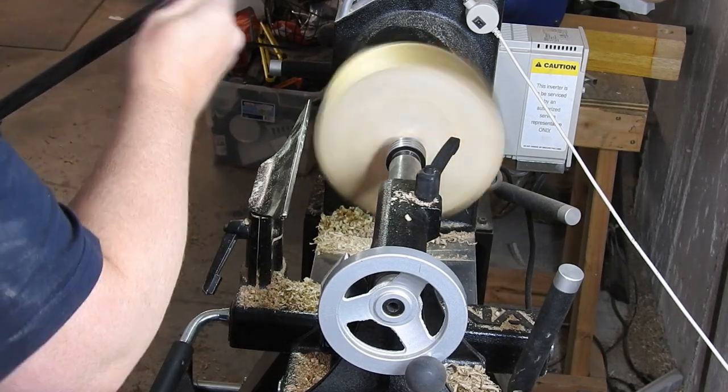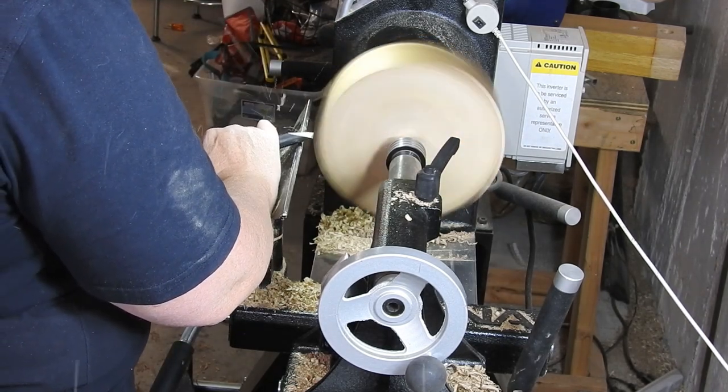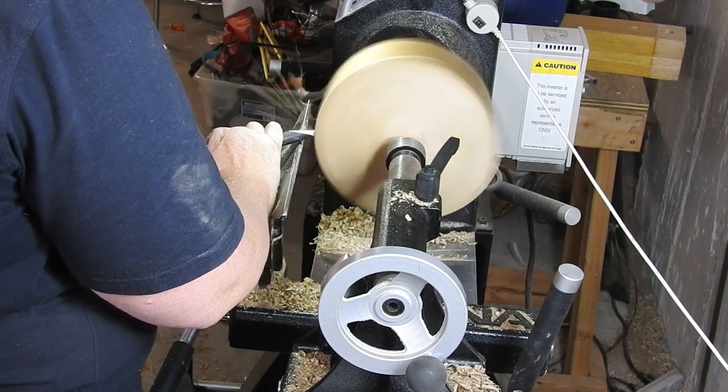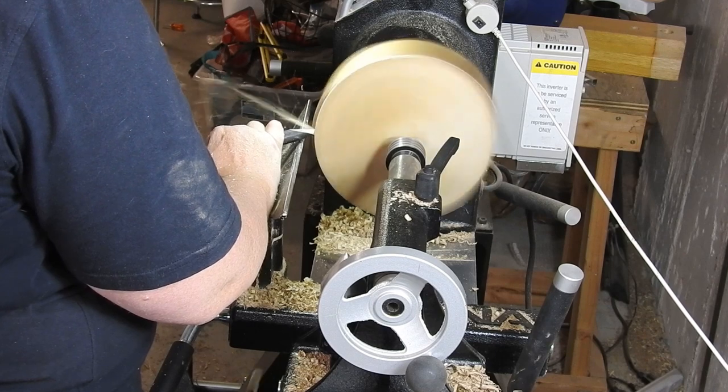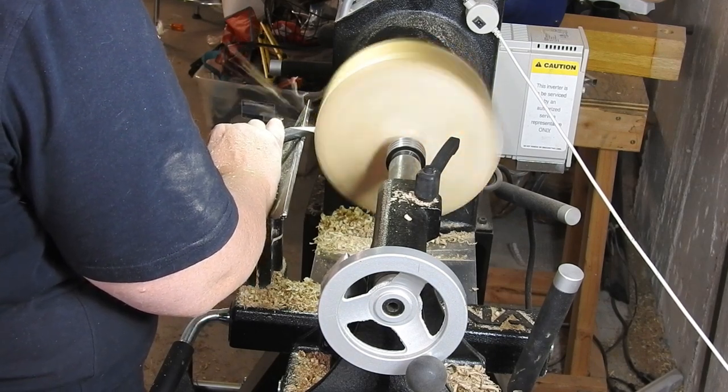Hi everybody! Thanks so much for tuning in. I hope that you all have had a wonderful couple of weeks. This week's project is a piece of maple that I got from Craft Supplies. It is a wonderful wood and I really enjoy turning maple.